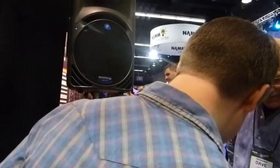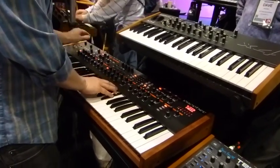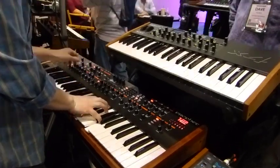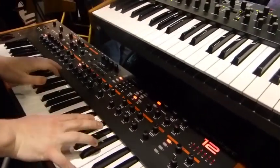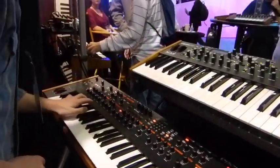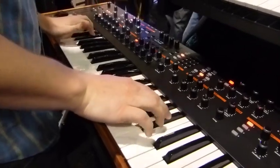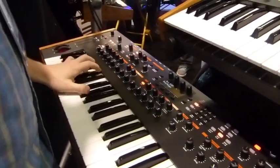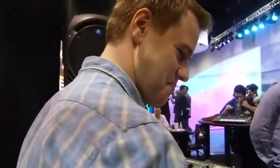Thanks for the look. Peter, let's play us out here — let's hear a little bit of that. [Demo plays] Fabulous! Thanks so much. We'll be seeing you around the floor. Be in touch.